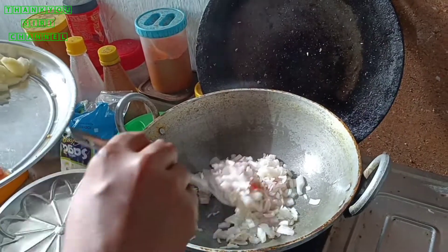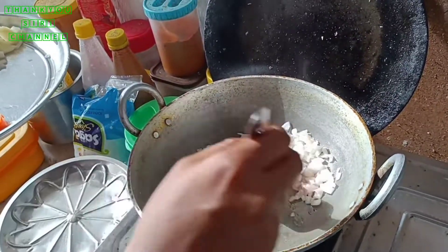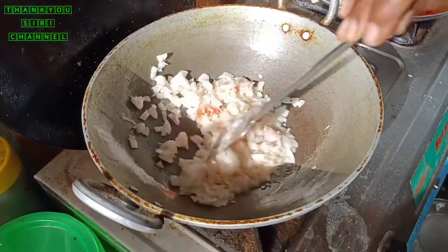I will add some masala to it. Let's have a look at the top. They are not too thick.